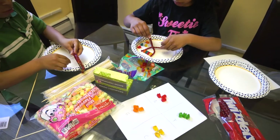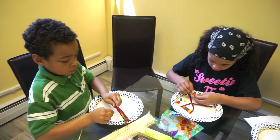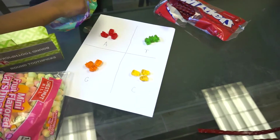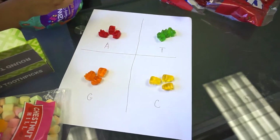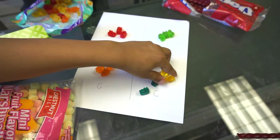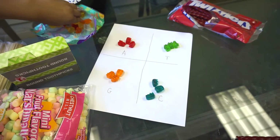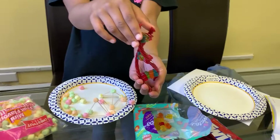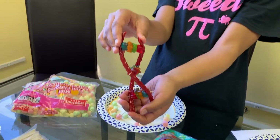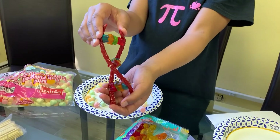To make your DNA with candy, first separate out your candy by color into four groups, representing the four different nucleobases. Pair up your nucleobases into ATGC base pairs using the toothpicks. For the DNA backbone, we are using Twizzlers.